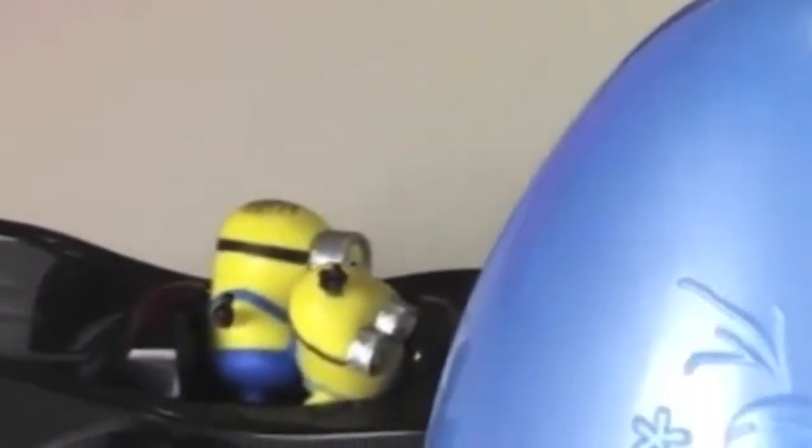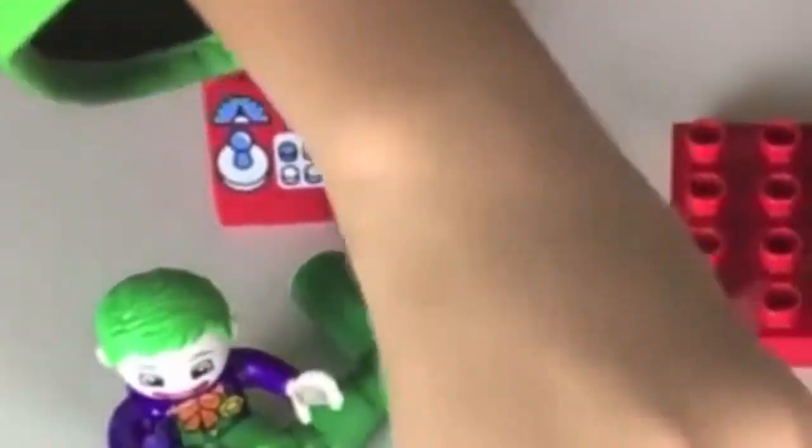Batman, I have a surprise for you. What is it? It's an egg surprise! Yay! Let's open it, kids. I wonder what's inside, Evan. Let's see. What is it? Let's put it together. It's me and Mario.